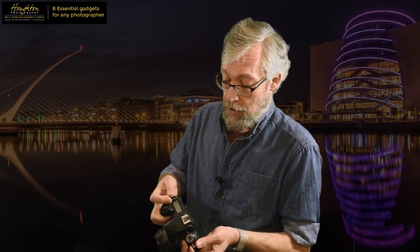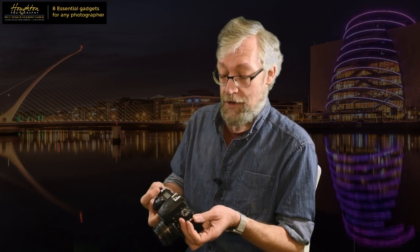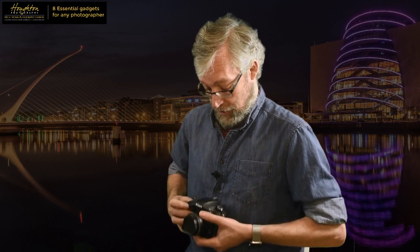Let's have a look at my first gadget. The first one I want to take you through is a camera strap. Most people, when I see them with their DSLRs walking around, have the normal camera straps which fix to these two points here, and the camera sits on your tummy or chest, with the strap coming up around your neck. And that's okay.